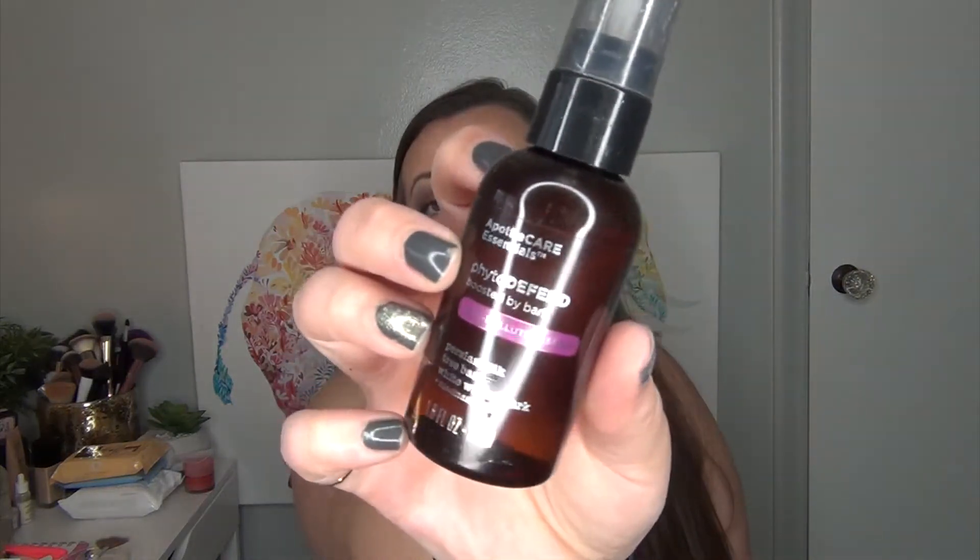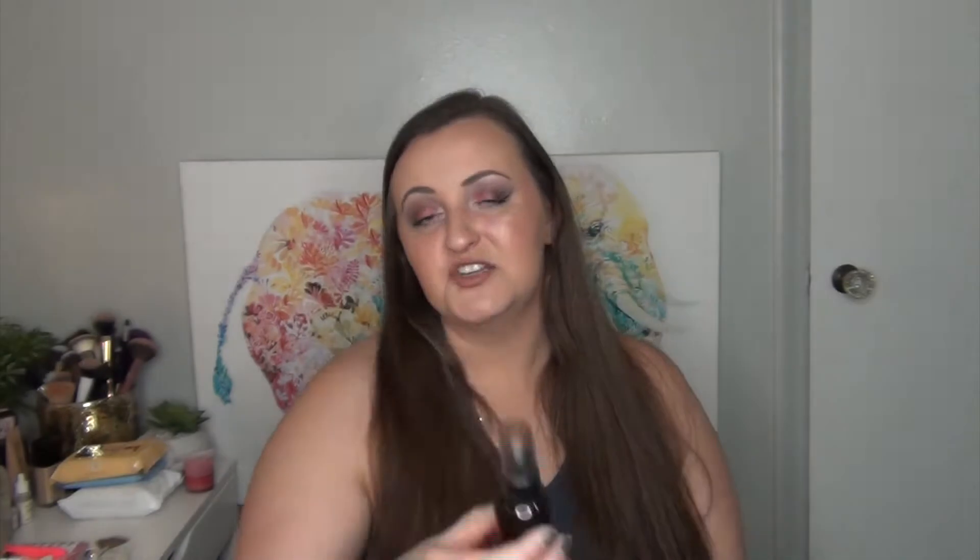I will start with the products for Halloween first because that holiday actually comes up first. The first product I chose for Halloween is the Apothecare Essentials Fido Defend Boost by Bark Anti-Pollution Spray. I got this from an influencer box and I don't love the smell — it smells like puke of some sort. But I do think this is a really good anti-pollution spray so I want to finish it up even though I hate the smell. I decluttered the face wash to a friend, but I do want to finish up this anti-pollution spray.